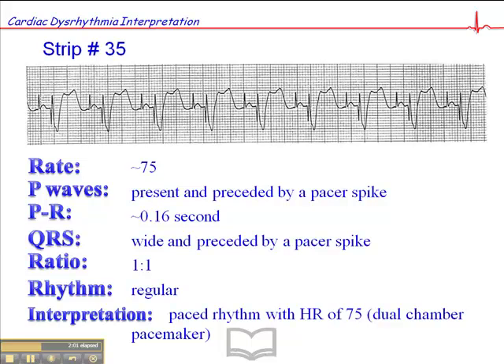What we also often see with paced rhythms is some intrinsic beats as well, so don't be surprised if you see some QRS complexes that came from the patient's heart and then some paced beats — a mix of intrinsic beats and paced beats is quite common. What we're trying to determine with a patient in a paced rhythm is whether the pacemaker is functioning properly, and in the next ECG I'll give you an example of a pacemaker that's not functioning properly.